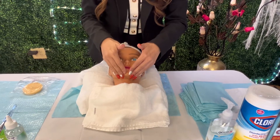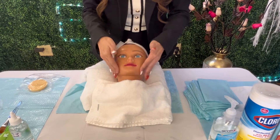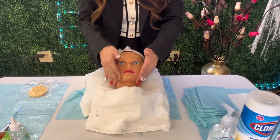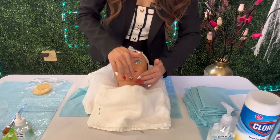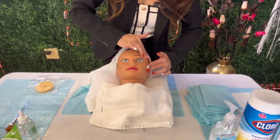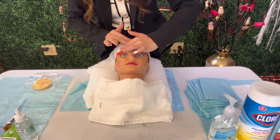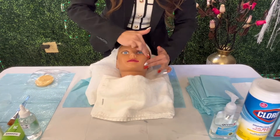The next technique is tapotement. Make sure you use four fingers touching the client and tapping — you should hear the sound. The last technique is vibration — I'm going to use the vibration technique, going down the face. The most important thing is to keep the same rhythm — don't go fast then slow, go fast then slow — maintain the same steady rhythm throughout.